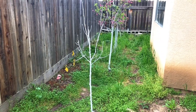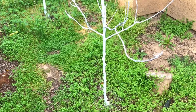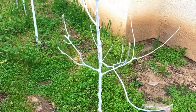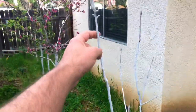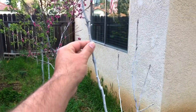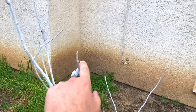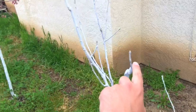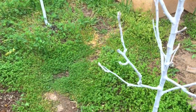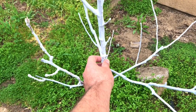Right here I have my pink lady apple, which I have grafted a Honeycrisp, a Granny Smith, and a Fuji onto. The Fuji graft broke when I was pruning — a small limb fell and broke that graft — but it's okay. This main tree is a pink lady, or Cris Pink, I believe they're the same apple.